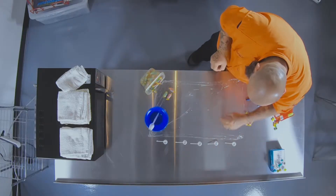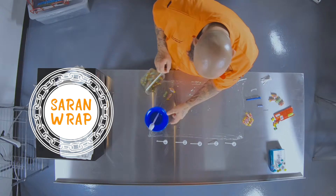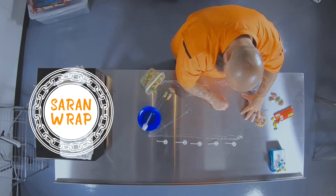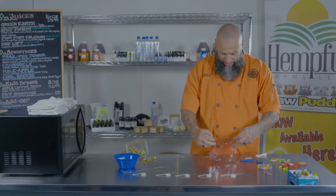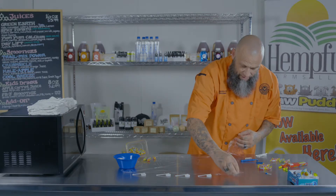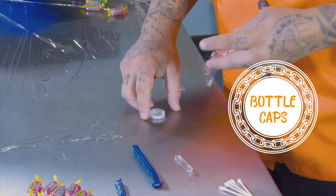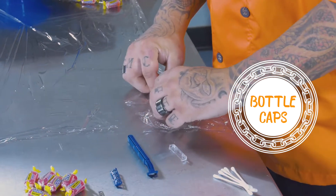So then we're gonna take our saran wrap that we get on our Ladmo sandwiches that we get fed every day for lunch, since you don't get hot meals at lunch, and we're gonna lay it on our table and cut out little plastic pieces just like that. Water cap, soda cap, the lids off of the bottle — save them, use them as your mold. Set them right there just like that.